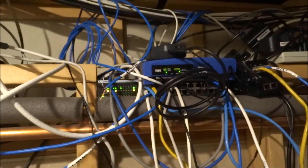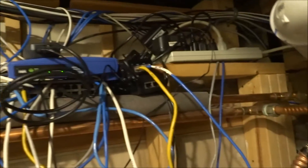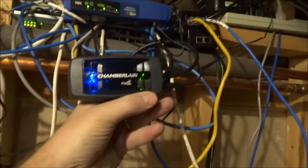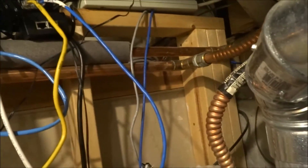We're entering the furnace room — the place where dad comes to fix the internet when it's broken. I have a cable modem, router, ethernet switch, a couple of POE adapters, and the newest addition: the Chamberlain MyQ gateway that interfaces the garage door opener to the internet.